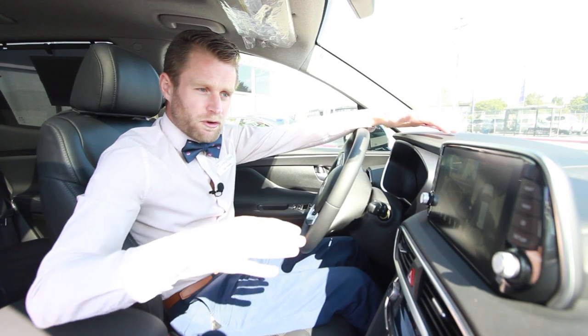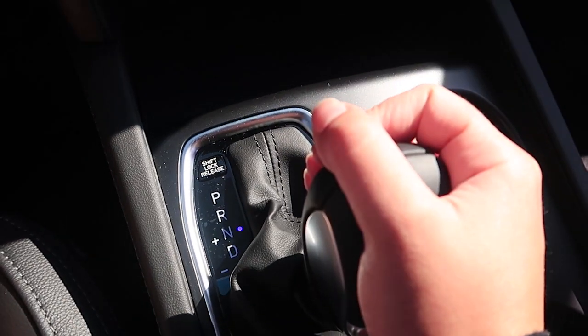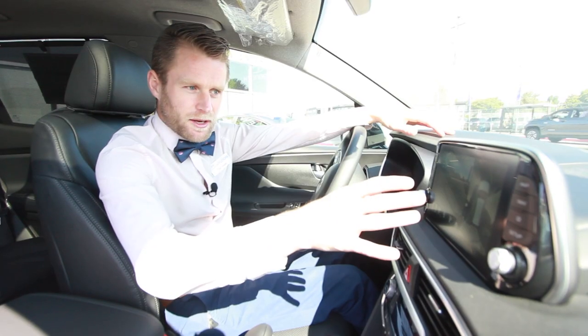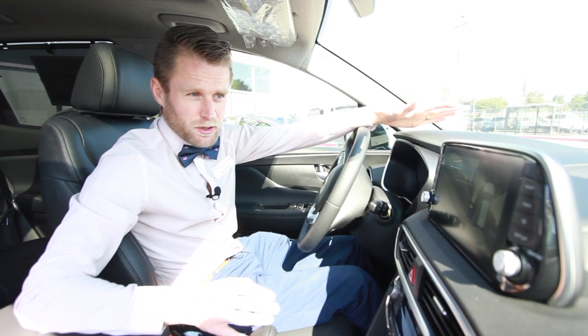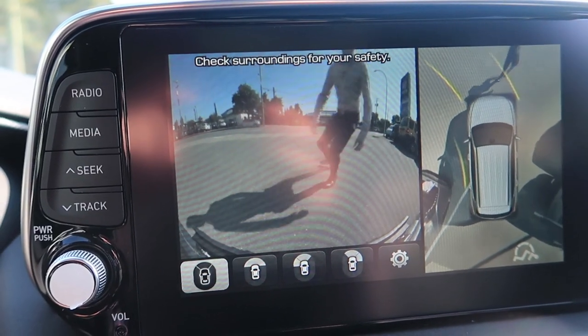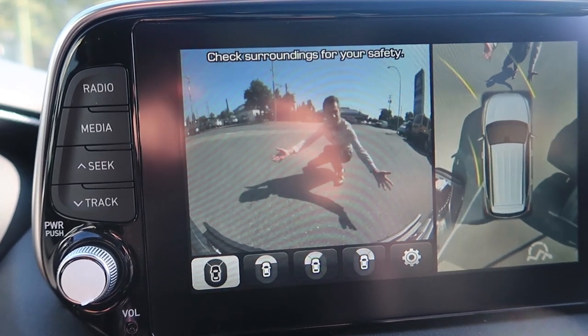The system doesn't just work in reverse either. Once you put the car into drive it's going to keep that camera up and give you a front camera at low speeds. That means that if you're in a really tight parking spot and you're not sure where the front corners are of your vehicle, you can really judge it down to a whisker.